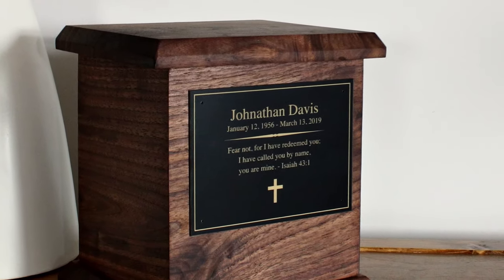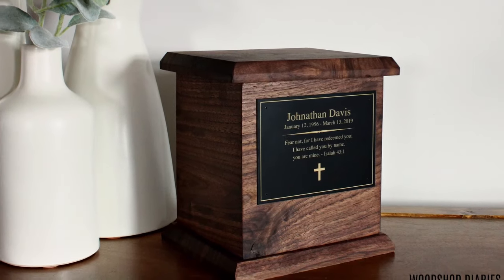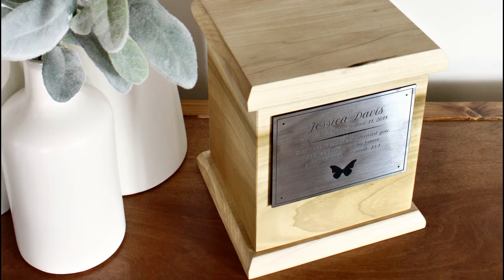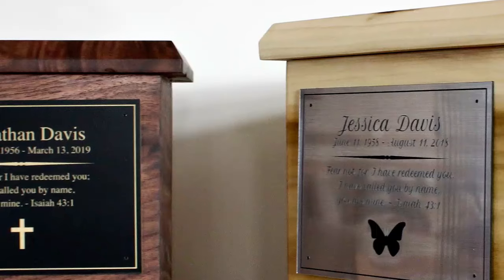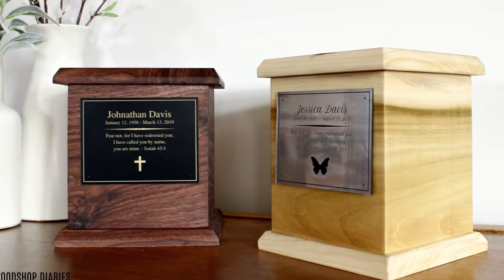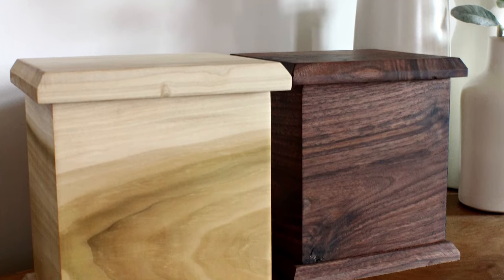Hey guys, it's Shara from Woodshop Diaries, and today I'm talking about something a little more sentimental than usual as I show you how you can honor your past loved one with a handmade wooden urn. There are many options for types and styles of urns. Green Meadow Memorials supplies various types of beautiful urns, but they also understand that sometimes due to financial reasons or just simply because people may want a more personal touch, some families may choose to make their own wooden urn. So today I'm sharing how to make your own simple wooden urn with just three tools and a standard 1x8 board.